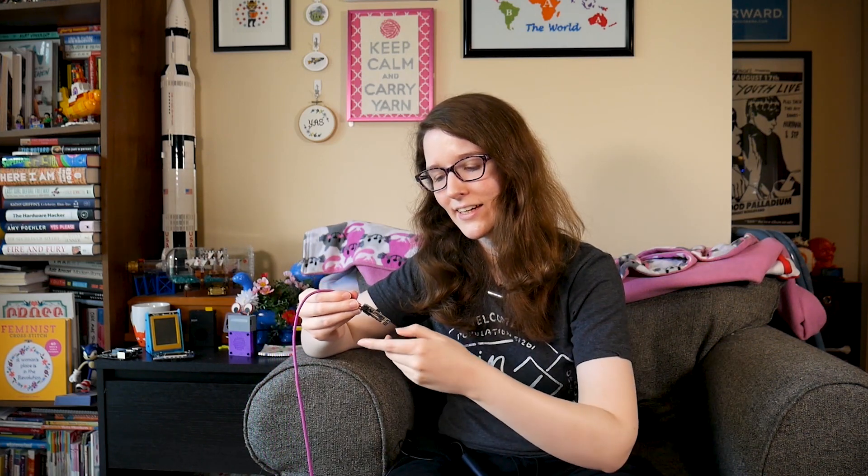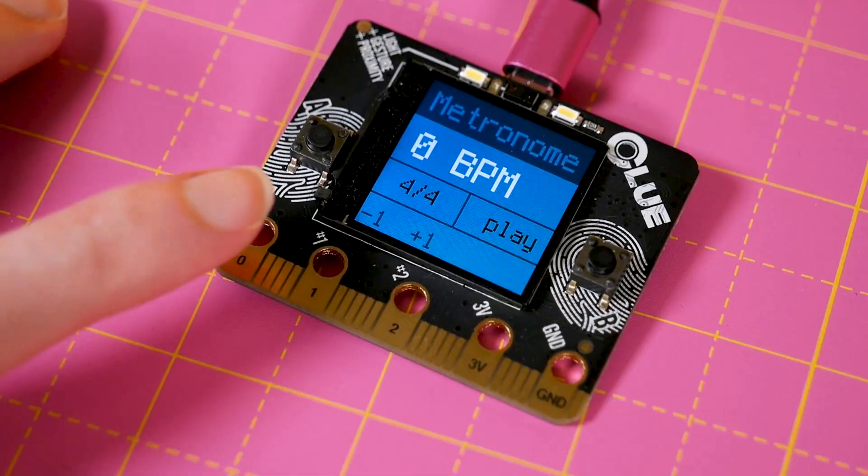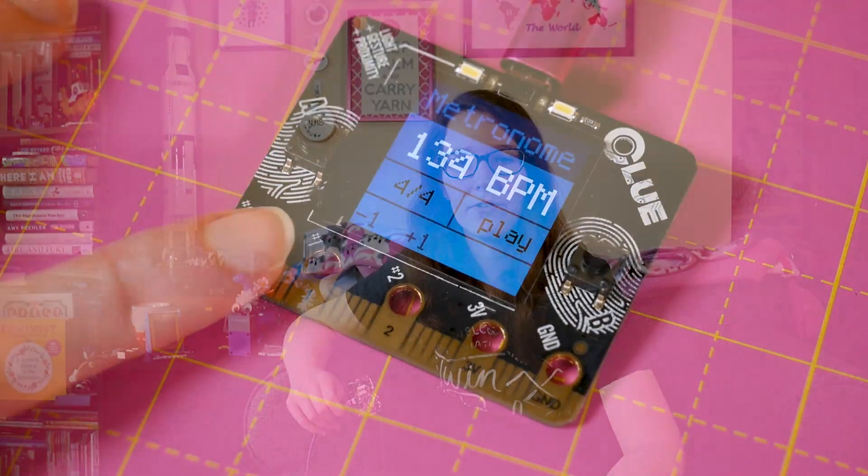Two, three, four. One, two, three, four. Yeah, it works! And then you can clear that out and put in another one. Let's go faster. One, two, three, four. One, two, three, four. One, two, three, four. One, two, three, four. Yeah, so that was hard to do. But I was excited — I got a working example going on the Clue. Really just a proof of concept, nothing too fancy.